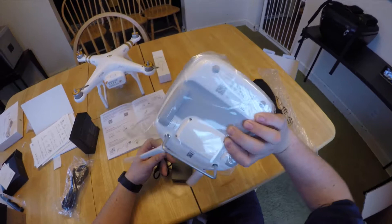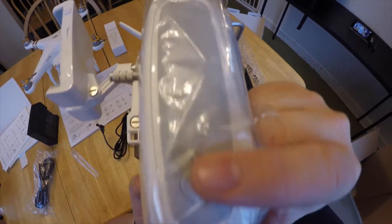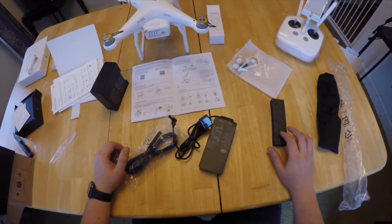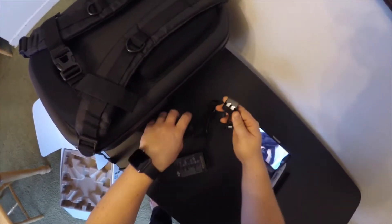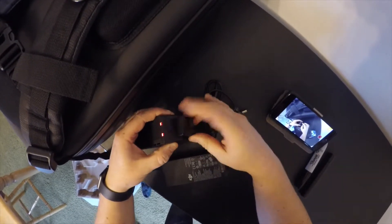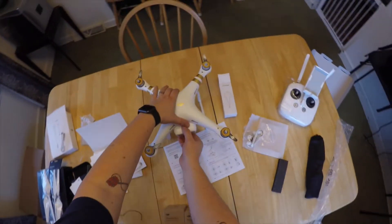You can see right there where it plugs into the transmitter. I'm going to go ahead and get all this set up — we'll come back in a little bit when everything's charged and proceed from there. It comes with its own little protector clip. You flip that open, it slides in underneath, and it's ready to go. We're going to get the batteries and the battery off the drone itself and get everything set up to start charging.